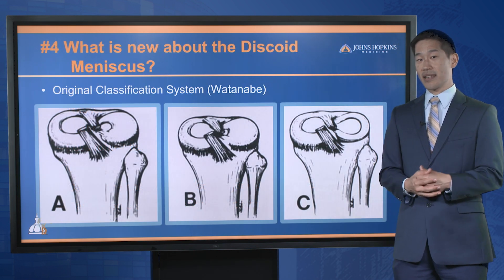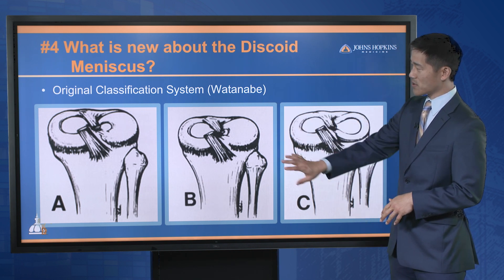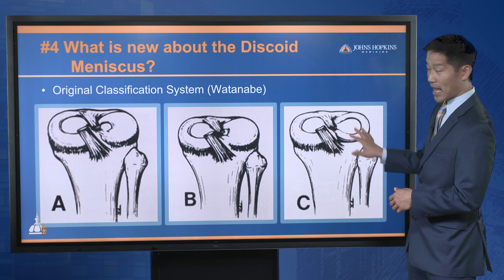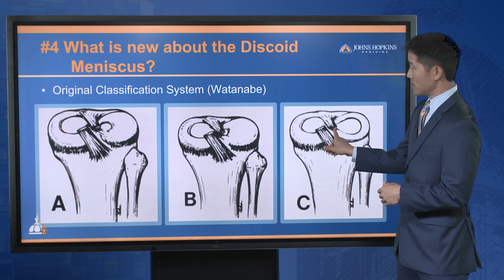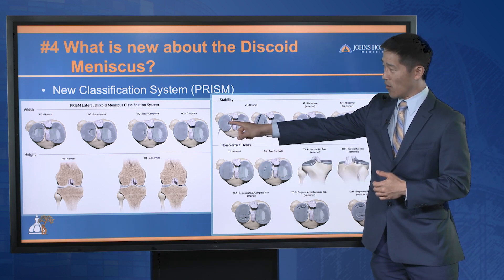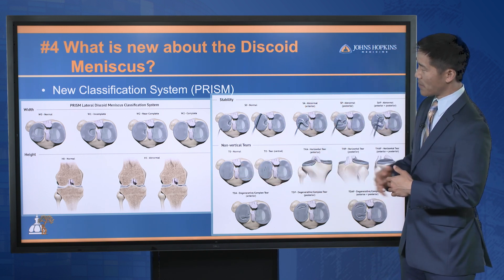So what do we know about the discoid meniscus? The original classification is from the 1950s, described by Watanabe, and this was a very basic understanding of what the discoid meniscus was. Types A and B talk about the shape of the meniscus, and C talks about the abnormal connection of the meniscus to the surrounding structures. Over the years, our understanding has really blossomed — we now talk about its overall width, its height, how well it's attached to surrounding structures, and the different patterns of tears.